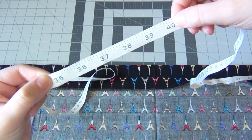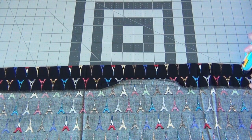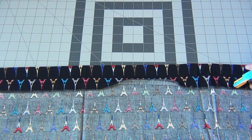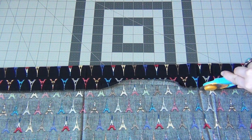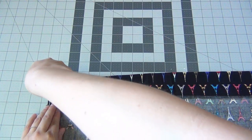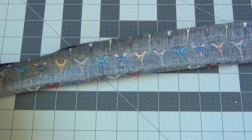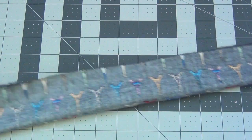Then start cutting at that measurement. Make a curve on the right side of your fabric all the way down to the bottom of your fold, and then cut along that fold all the way to the left side. When you get to the left side, curve up to the corner of the fabric. Then unfold your piece of fabric and refold it with the right sides together, lining up all of the edges.